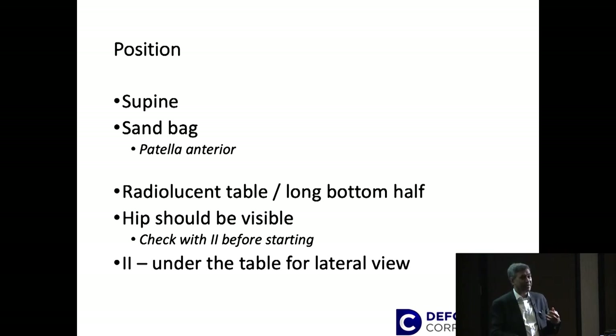You should have either a pelvic table which is totally radiolucent, or if you're going to use a standard table then the longer end should be at the bottom. Make sure before you scrub that the radiographer is there and can check the hip under X-ray, because sometimes you can't see the hip and then your long leg alignment is not possible. This should be checked well before you scrub.